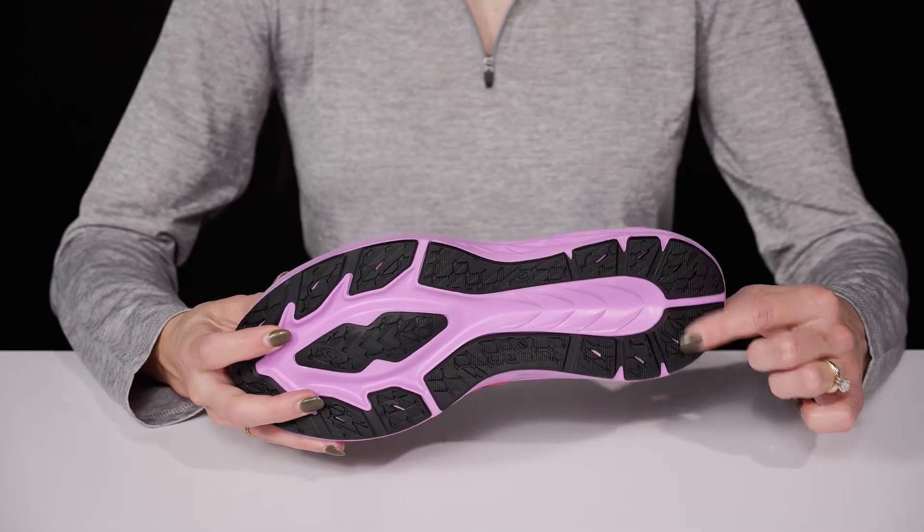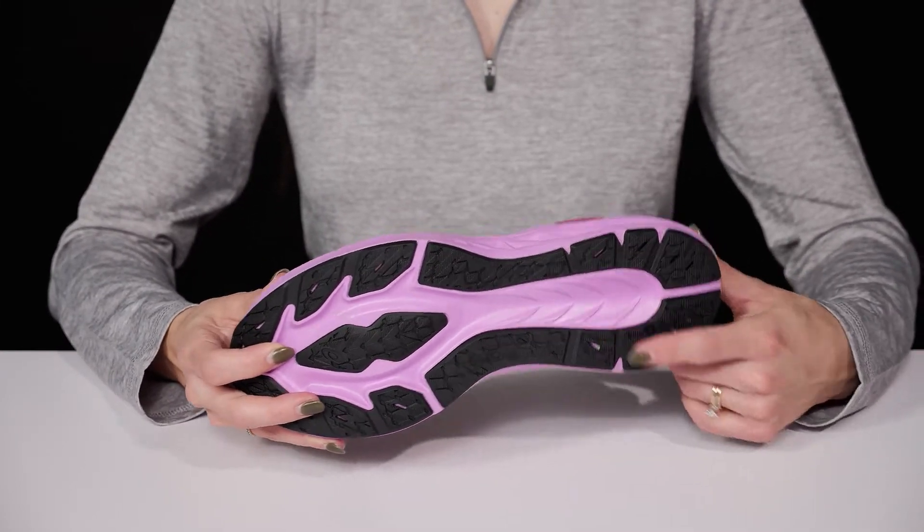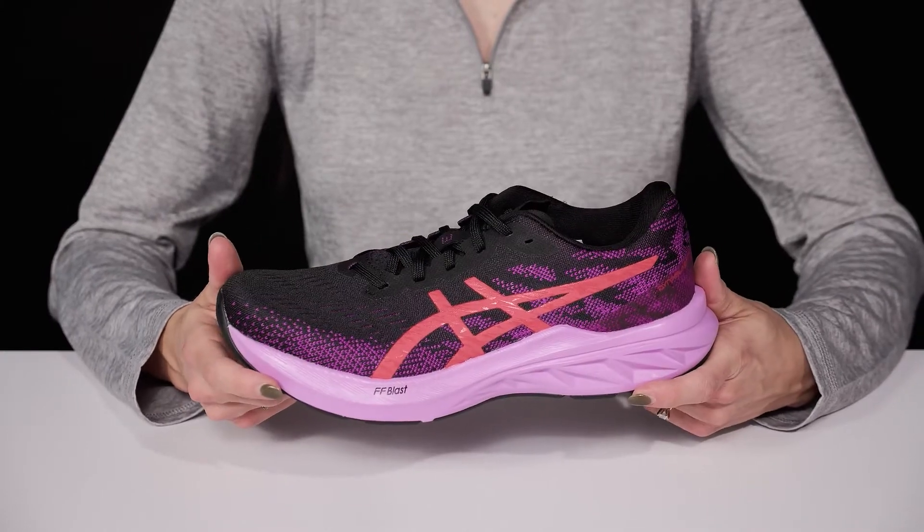They have a super grippy rubber outsole that's going to provide you with grip and traction under your feet while keeping you super stable.